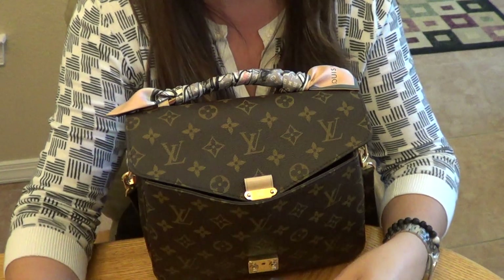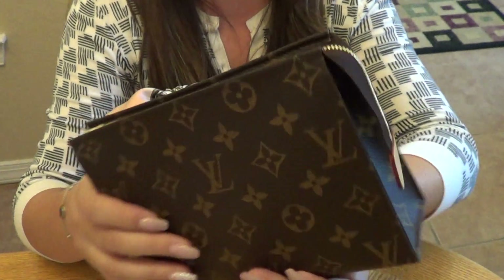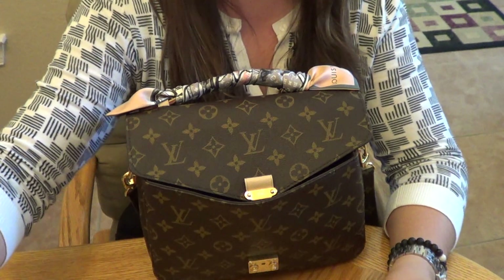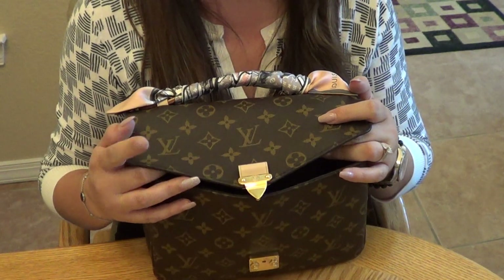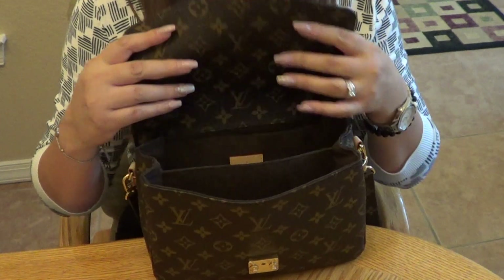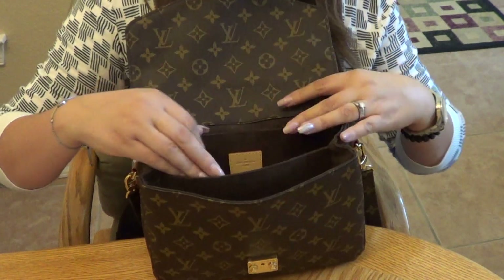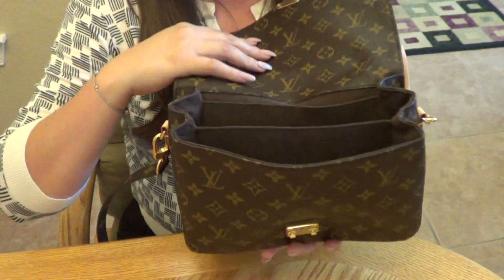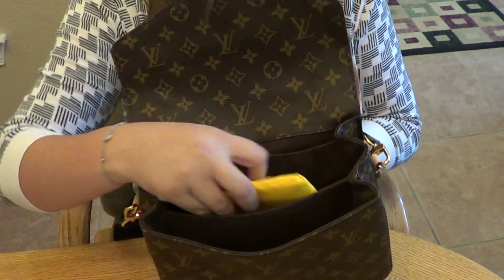That's everything in the Toiletry 19. I love this pouch because it holds a ton and it's beautiful. It fits just right in the center compartment of the Pochette Metis. I'm still thinking about adding the Toiletry 15 to my collection so I could swap it out and maybe fit my agenda in there too, but for now the 19 works great.